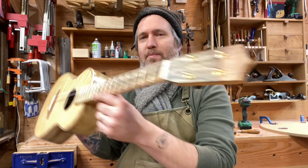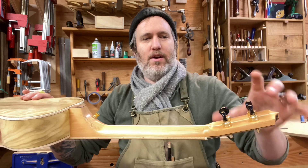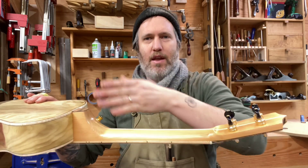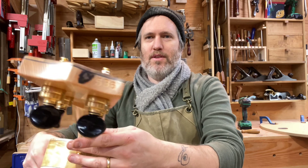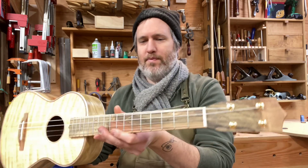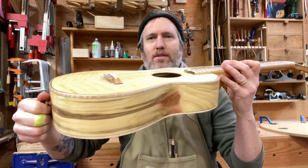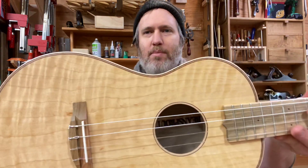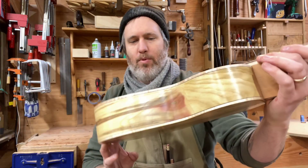So it's kind of a secret. When I made the neck blank, it was bigger and had a few other little nail holes, but as I milled and carved the neck they just went away. So there's the secret hidden nail hole there.